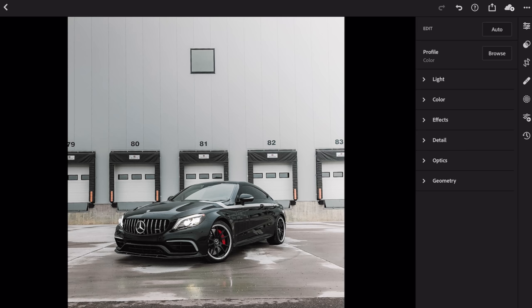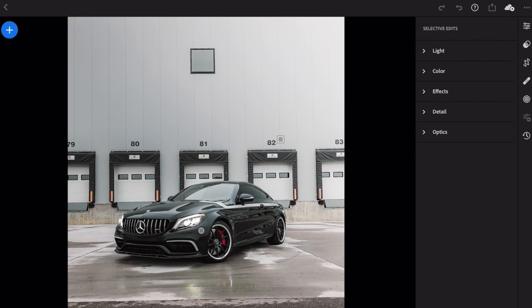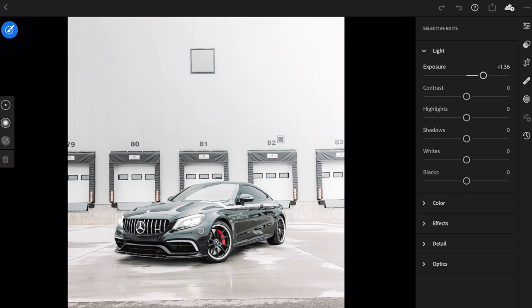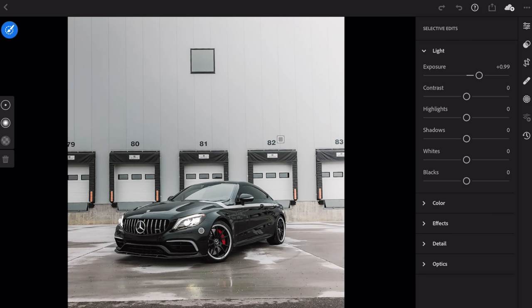Once you have your base layer set, go into selective adjustments, hit the plus button, and select the brush layer. Tap the light setting and add exposure. As you drag the light meter you can preview how it'll affect your photo — it's not permanent, just a preview. I'm looking at the rims and front grille, and adding about a stop of light (plus one exposure) to bring out those details.